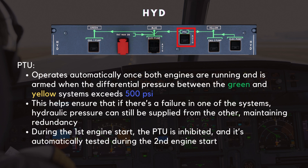Now we're moving to the Power Transfer Unit, or PTU, which is essential for transferring hydraulic power between the yellow and green systems. The PTU operates automatically once both engines are running, and is armed when the differential pressure between the green and yellow systems exceeds 500 PSI. This helps ensure that if there's a failure in one of the systems, hydraulic pressure can still be supplied from the other, maintaining redundancy. However, during the first engine start the PTU is inhibited, and it's automatically tested during the second engine start to ensure it's functioning correctly.